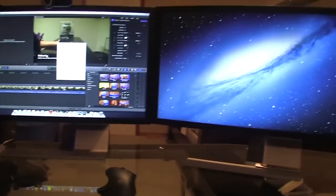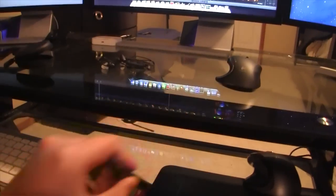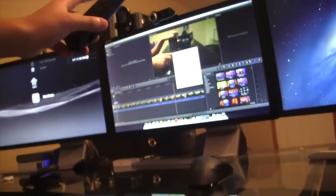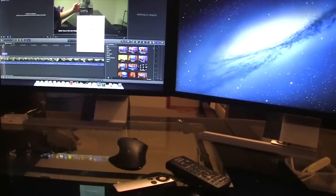Over here we've got my Wacom Bamboo pen and touch — this is just a tablet I can use my pen for, I can draw on it. Also over here on the side I've got a couple of remotes: I've got my remote for my Hi-Fi over there, and also an Apple universal remote.